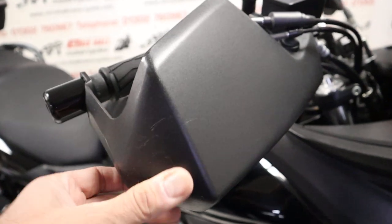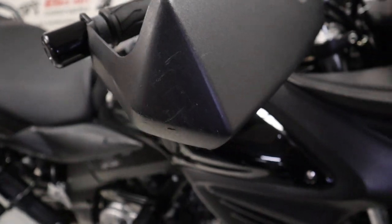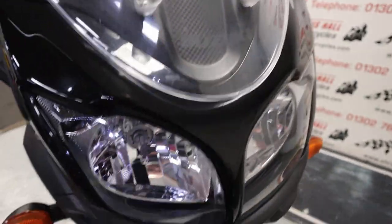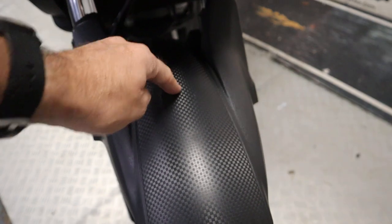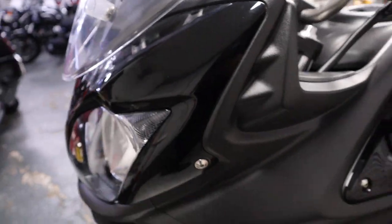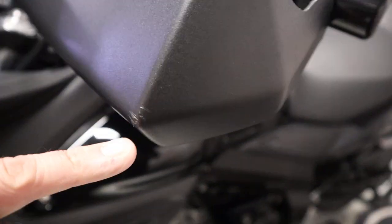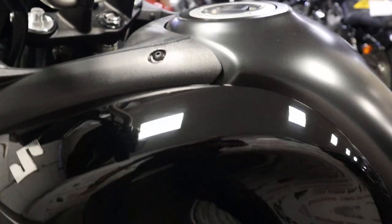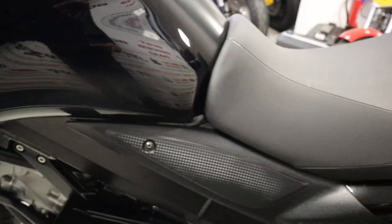They've got the hand guards — a couple of marks on these, but I'm being very particular. Standard screen, lovely front end on this with a carbon weave effect on the front mudguard. Front tyre has acres of tread as well. Coming around to the left-hand side, there's a tiny little mark on the very edge of that hand guard but overall the paint is very, very clean.